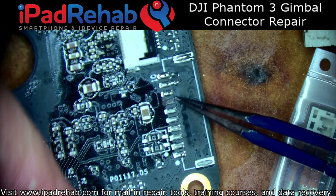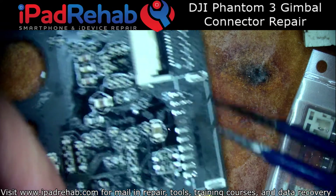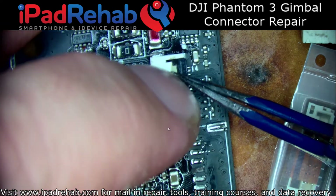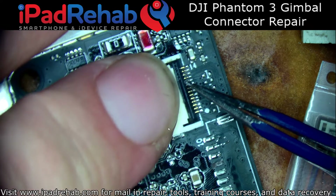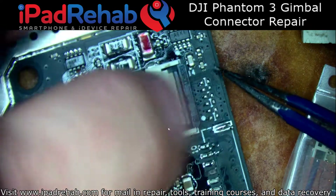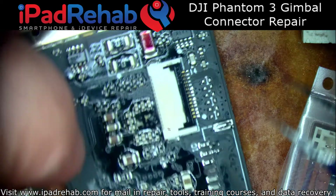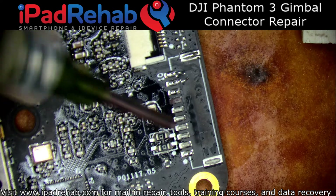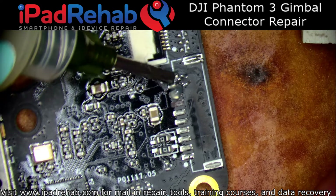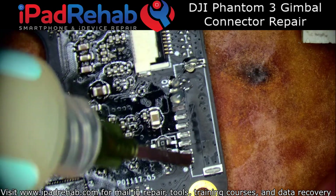We've got one pulled pad to deal with. And this is probably okay — yeah, that's going to be okay. That one's fine. So let's get to work. This should be a pretty quick and easy, straightforward job.